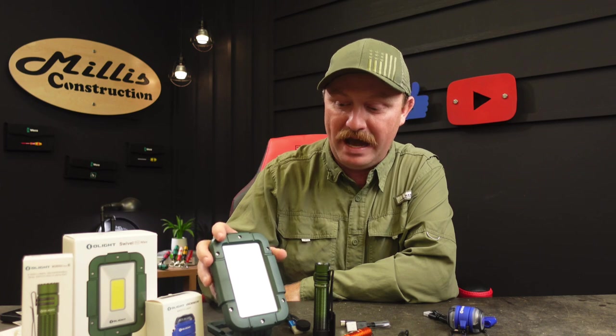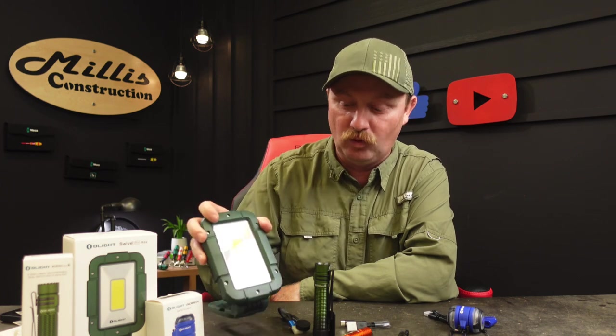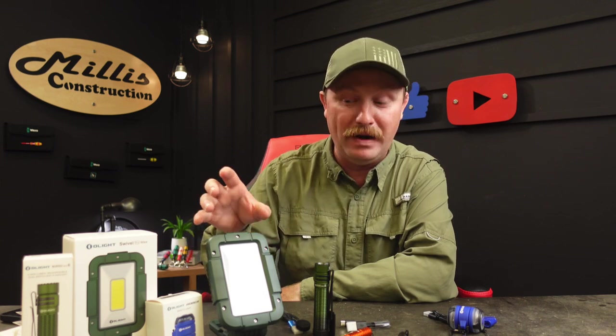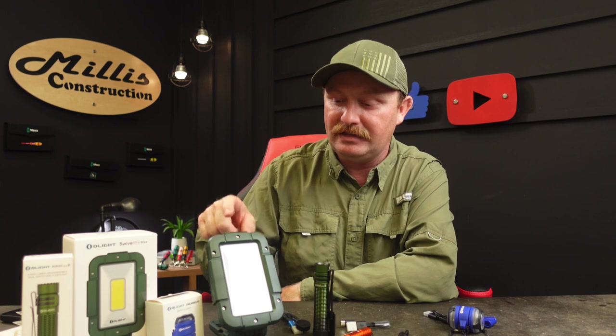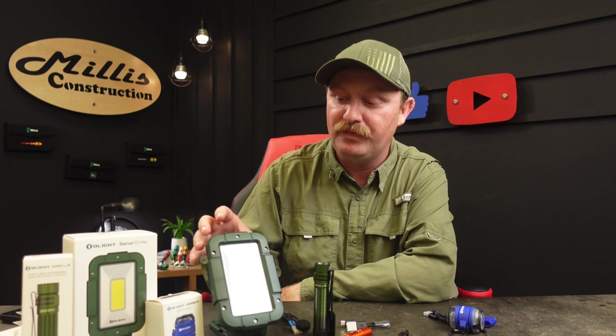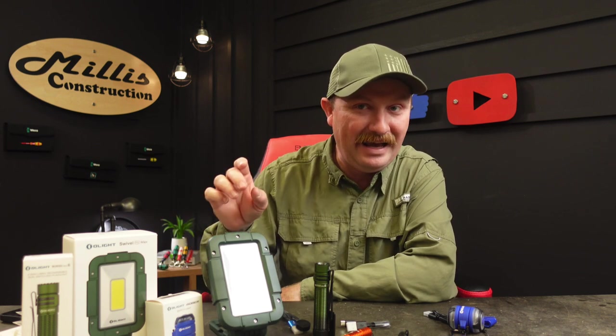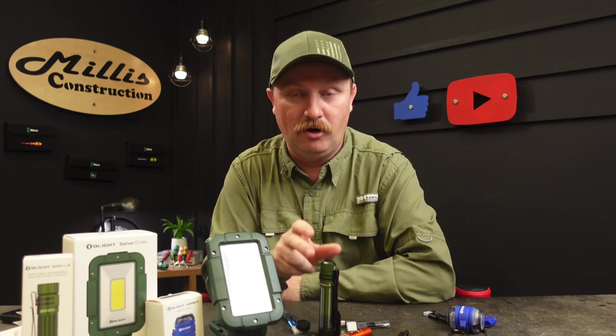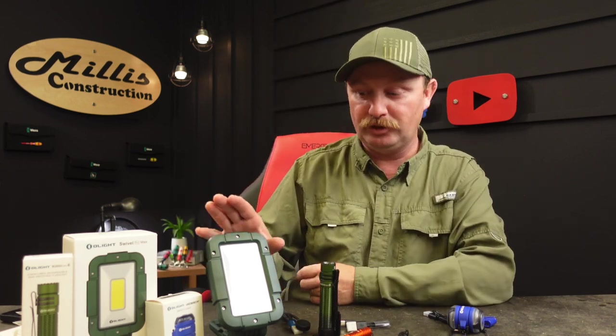They sent the Swivel Pro Max work light. I love my normal Pro version — the Pro version's a little narrower light than this, but so handy. This is going to be cool too, and it doubles as a battery bank for your devices. It's got a 10,400 milliamp-hour battery in it with USB-C in and a USB-A out so you can charge all your other stuff, maybe even your flashlights off of it.